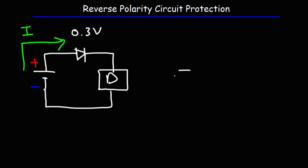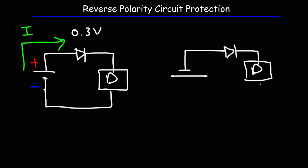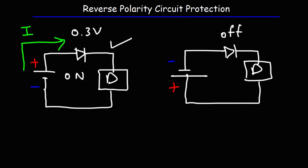If we reverse the polarity — if we connect the battery in the wrong direction — the diode will not allow current to flow because it is now in reverse bias mode, so the diode will be off. With the diode in place, if we connect the battery the appropriate way the circuit will be on, and if we connect it the wrong way the circuit will be off. That's one simple way to protect your circuit from reverse polarity damage.